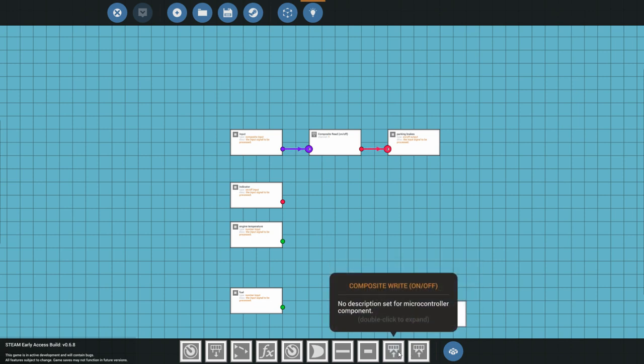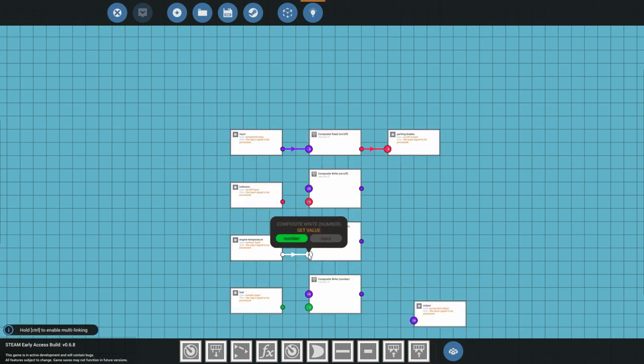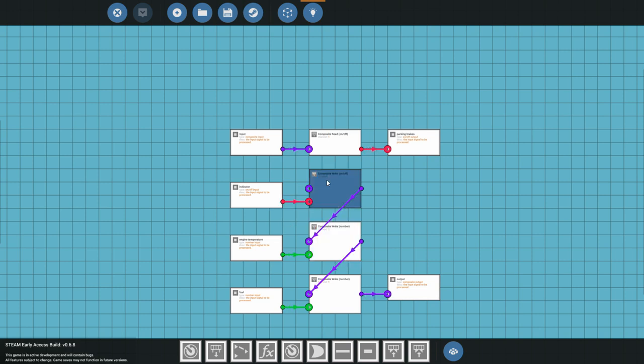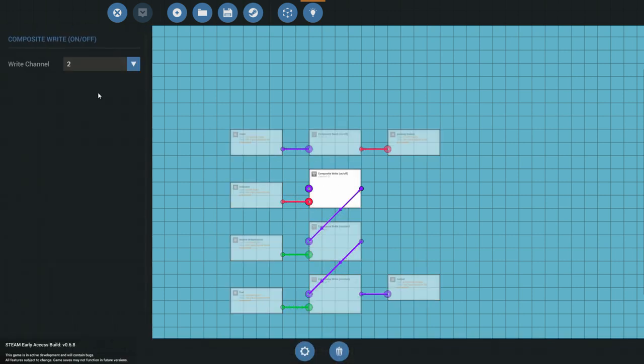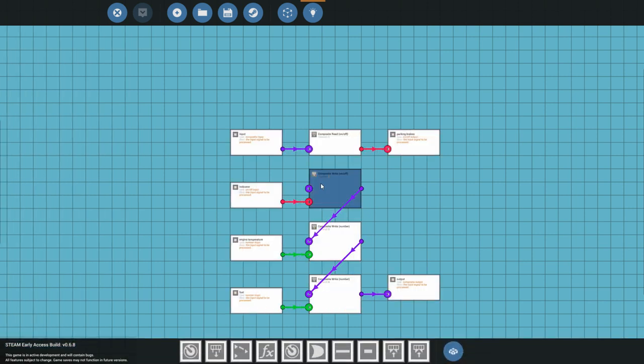Next we're going to read a couple of different values into the composite so it will control everything on the instrument panel. We're writing everything to the microcontroller and it sends it over through composite to the instrument panel on your dashboard. We also need to change the channels these are written to — change the indicator to channel 2, engine temperature to channel 3, and fuel to channel 4. Make sure to write down those channel numbers.